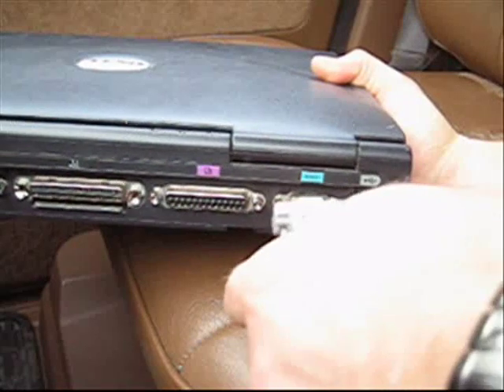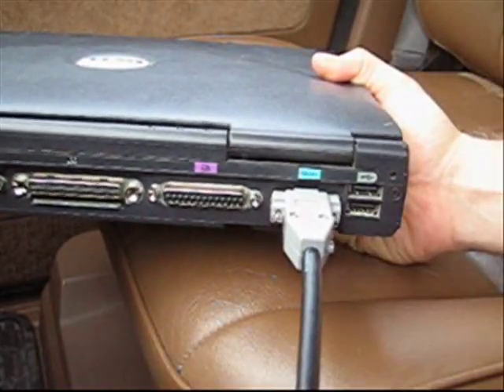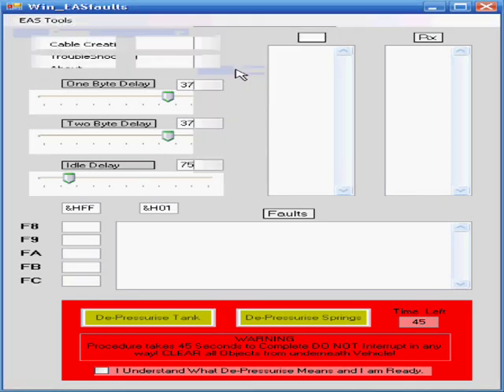We're going to plug in the EAS serial cable, and that's it. What you're looking at right now is the desktop on the Windows PC, and I'm recording our session. We're running the EAS faults application, which allows us to read the stored faults. The first thing to do is choose the COM port — which is COM port four in this instance.